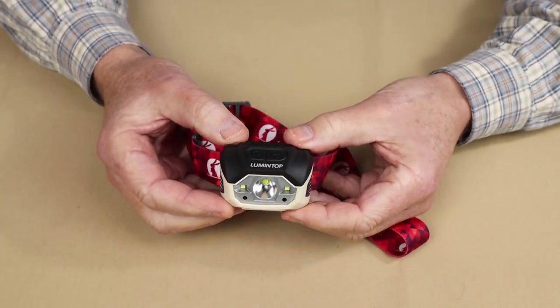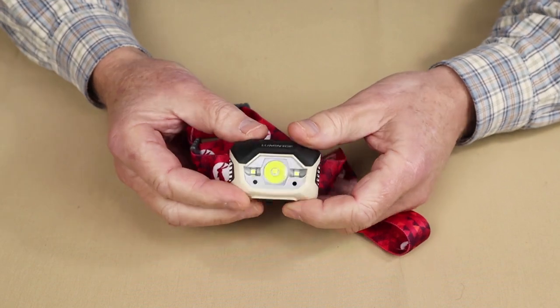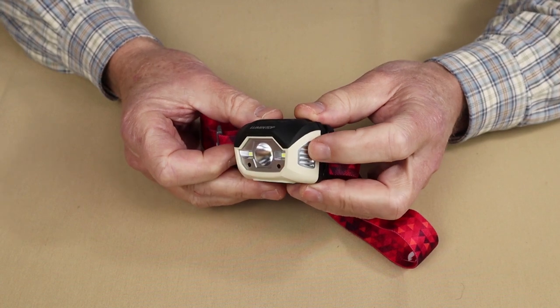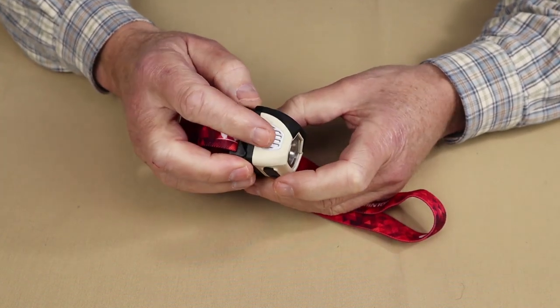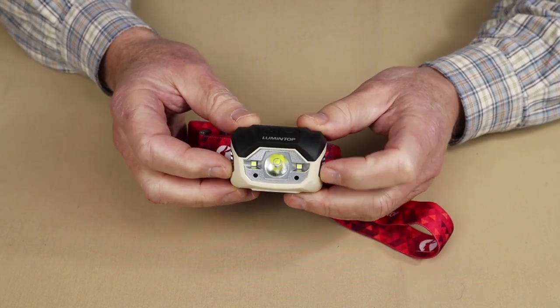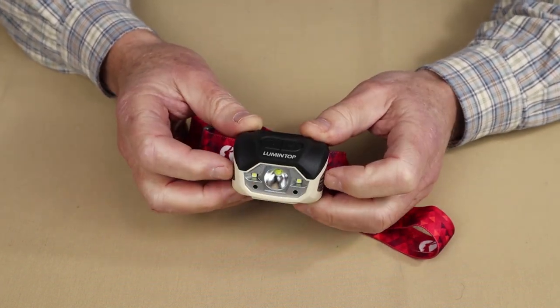It does have a USB Type-C charging port at the bottom of the light. Interestingly, it has aluminum heat sinks built in on each side of the light. I'll talk about those when we get to the operation section to discuss their effectiveness.